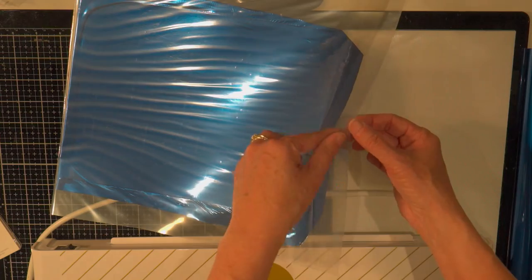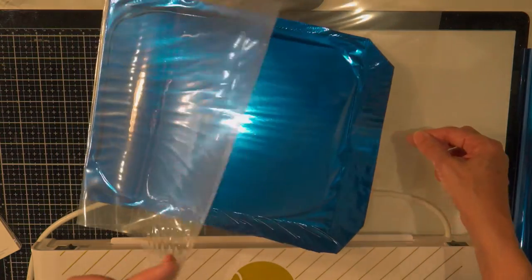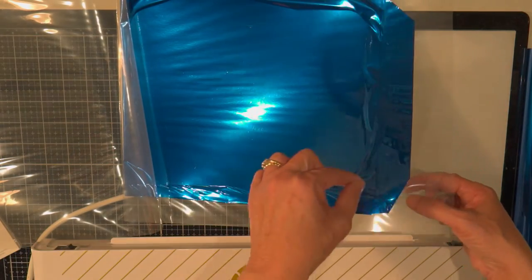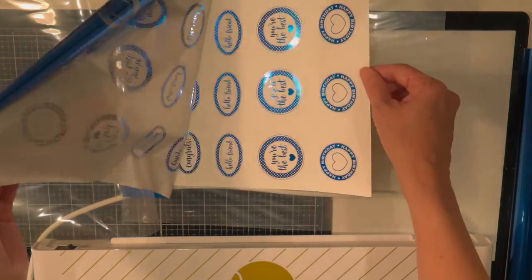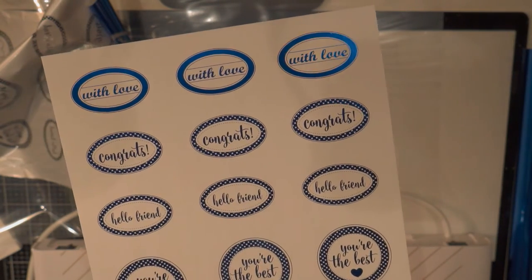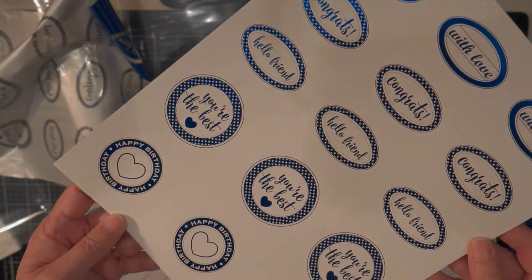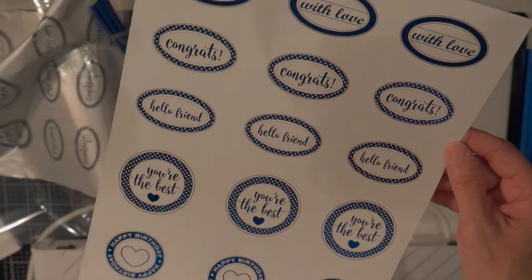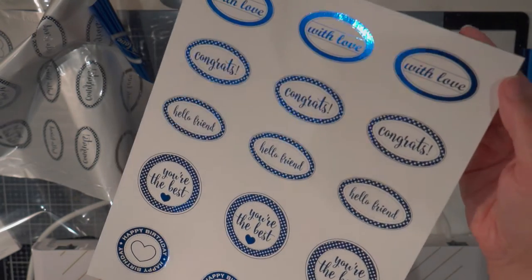But now for the magic — let me pull this off. I don't know if the camera can show how nice and shiny they are now. So really cute. Now I could use my Brother Scan and Cut to cut these out, or I could use a die and put that on card fronts. Isn't that pretty?